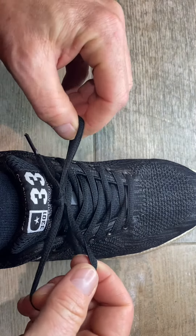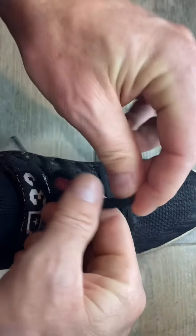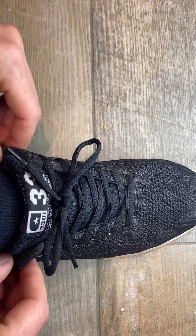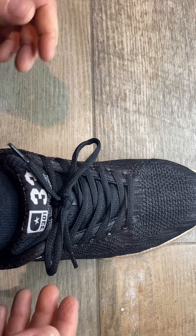You can adjust them as you please and then double knot them for extra security. If you found this video useful, check out my other videos — I have lots of useful hints and tips on all sorts of topics.